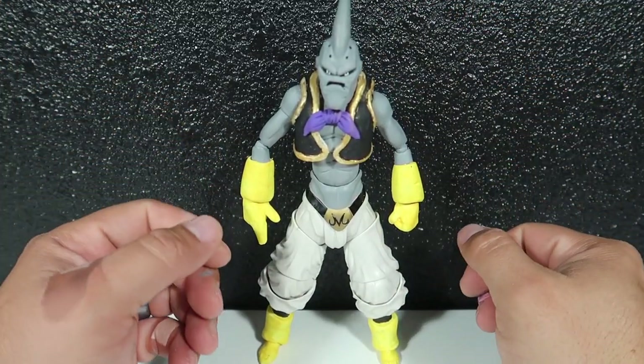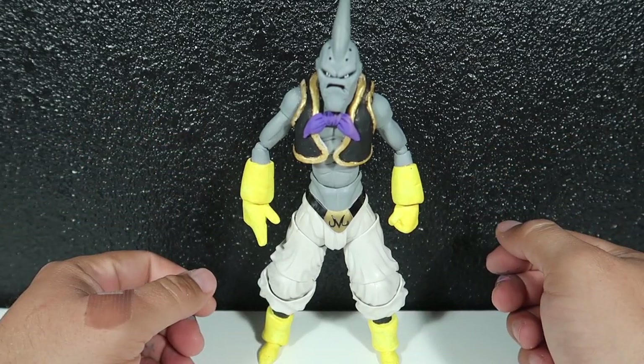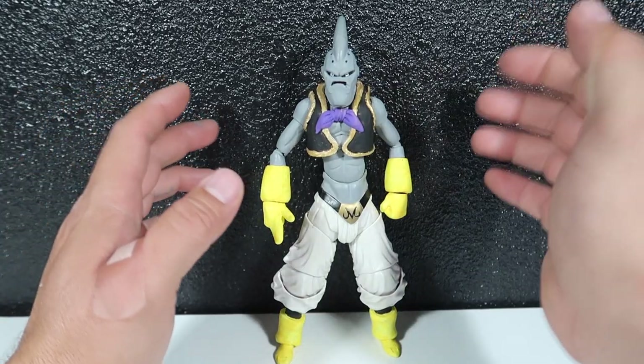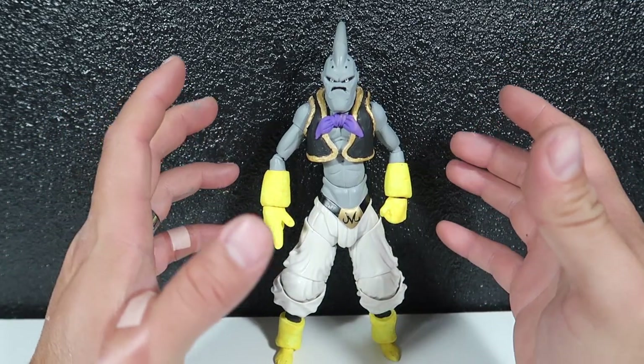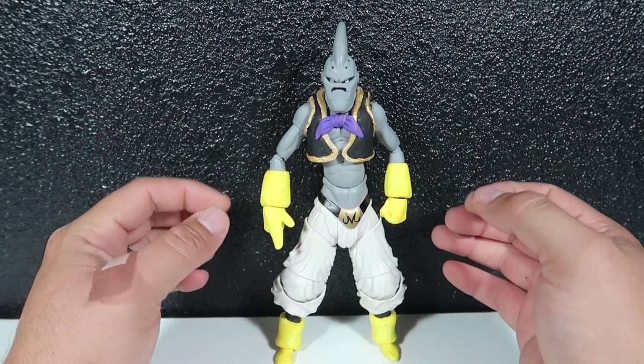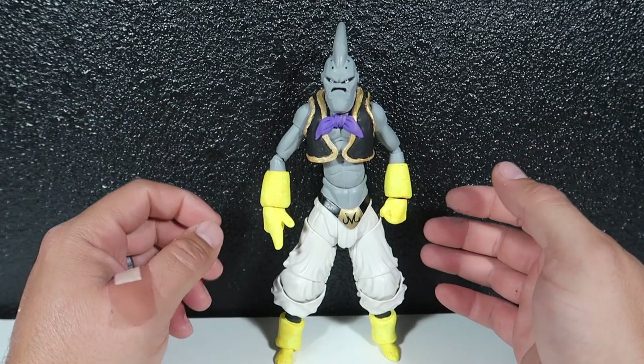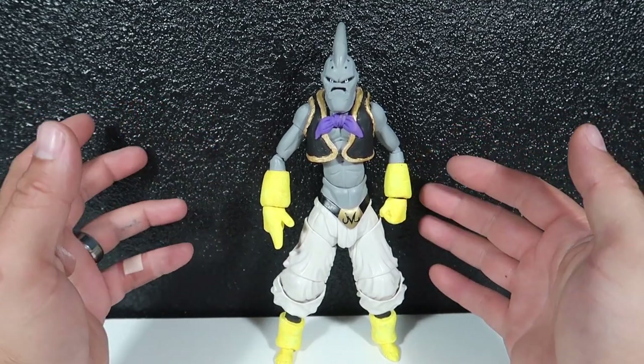Hey guys, welcome to another episode of Recreating. Today we have another custom figure. This is a custom SH Figuarts figure I made of Evil Boo — not the other guy that came out of SH Figuarts, but this guy.